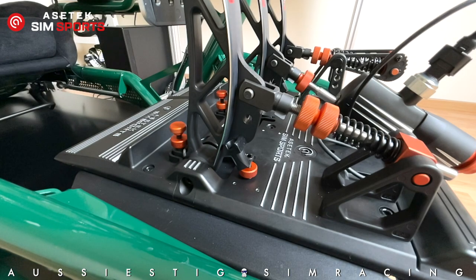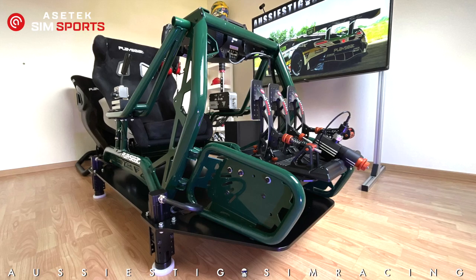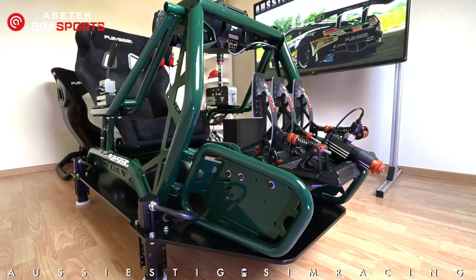One important thing to keep in mind: when you make any mechanical adjustments to the pedals, they will need to be recalibrated in the software. That's pretty much it for installing the Acetec SimSport Invicta pedals on the Playseat.